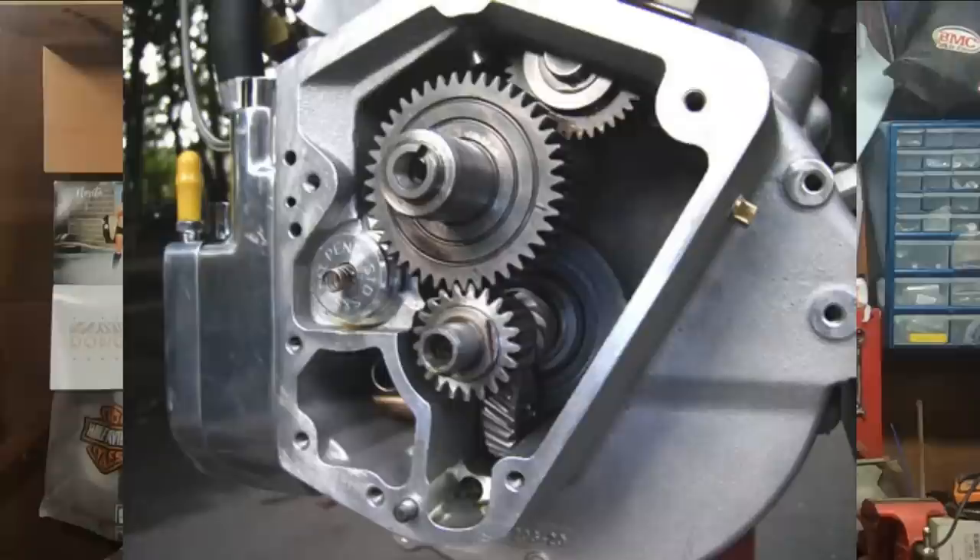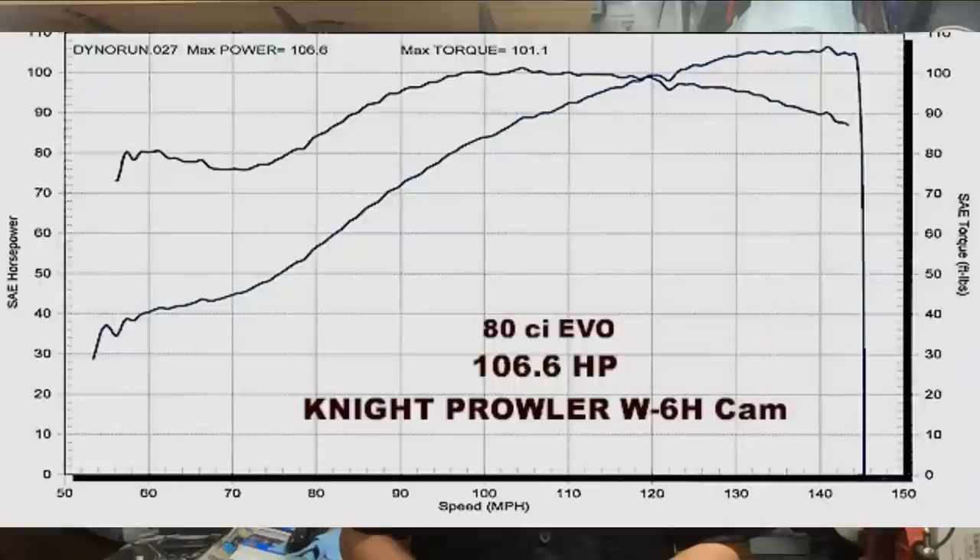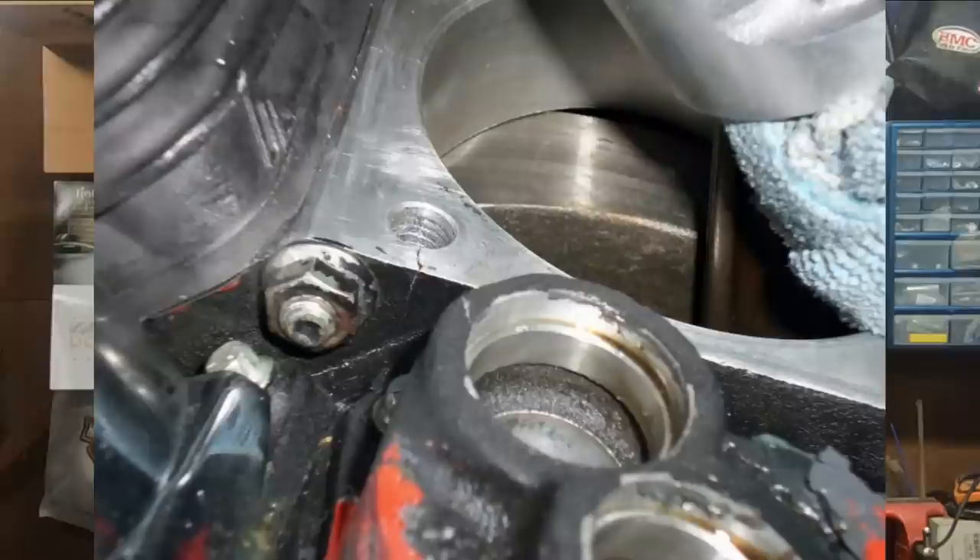Get a nice aftermarket cam in there, get the carb jetted right, add some free-flowing exhaust and a free-flowing air cleaner, and you've got a bike that's going to put out 70 to 75 horsepower and roughly 80 foot-pounds of torque, maybe a little more. If you really want to wake one up, you can go to an 85-inch bolt-on kit with 10 to 1 compression — maybe 10.5 to 1, though that's pushing it. With a good cam and some head work, it's not uncommon to see 100 horsepower and over 100 foot-pounds of torque. However, try to keep that horsepower under 90 with the stock cases due to the cylinder stud spacing — with higher compression they can tend to lift the cylinder studs out of the cases.